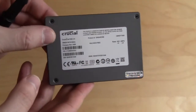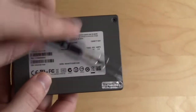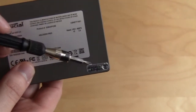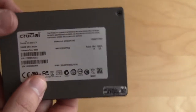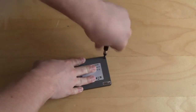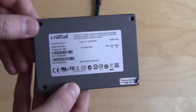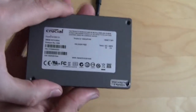Now it is time to actually open the drive up and check out what's inside. There are four screws, and one is under the void-if-removed warranty sticker. If you open your drive you are going to void your warranty, so just keep that in mind. We're just doing it to show you what's actually inside — I wouldn't recommend doing it yourself. Now that we have removed all the screws we can open this up, and it simply opens up just like this.